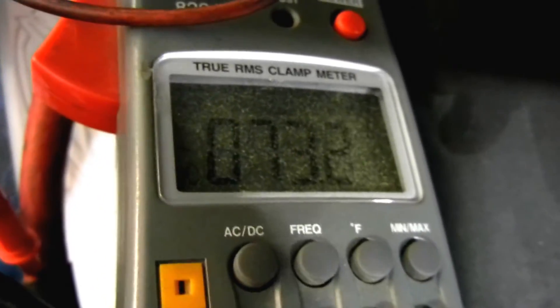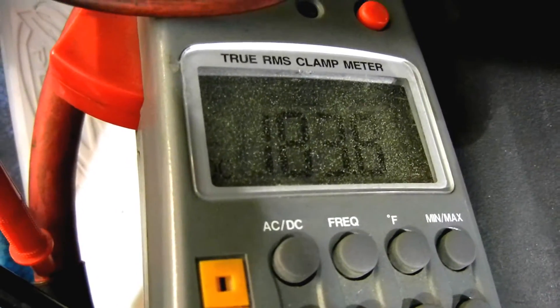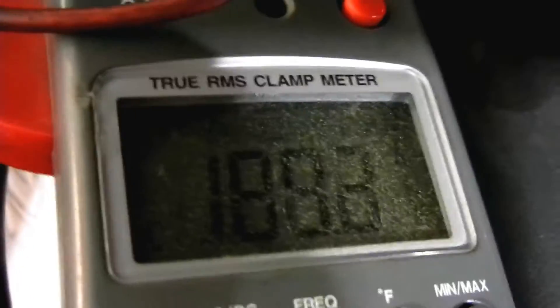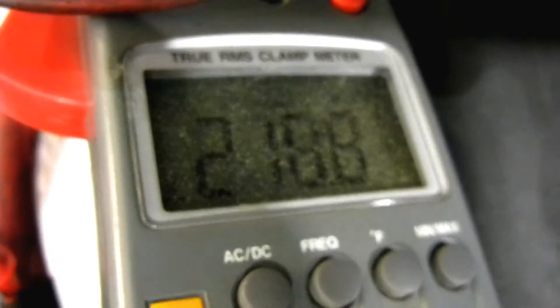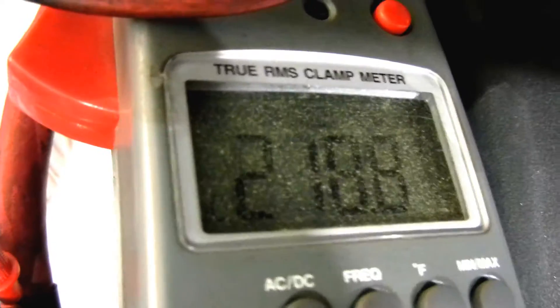So here's our 800 RPM test. You can see we're holding 800 RPM. And we're doing over 210 amps at 800 RPM idle.